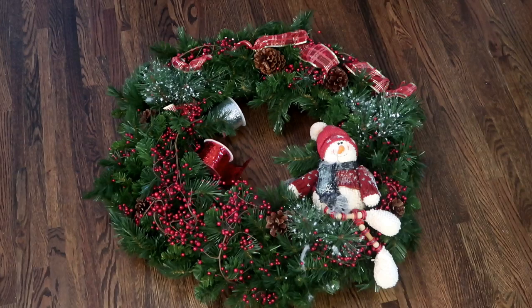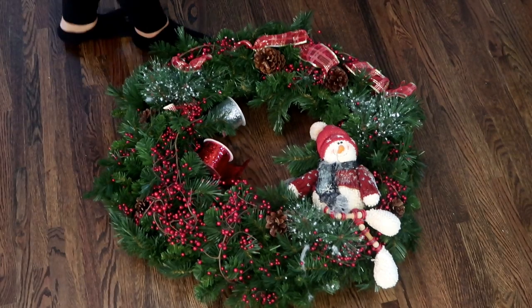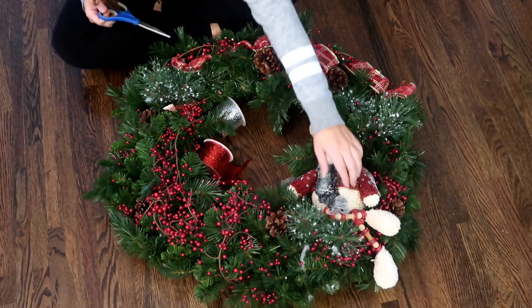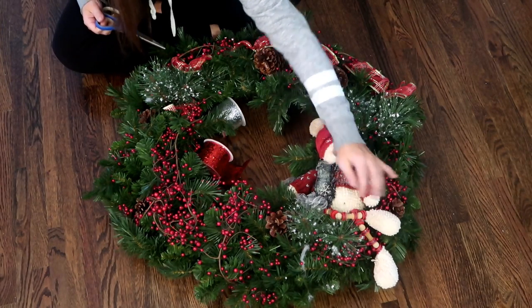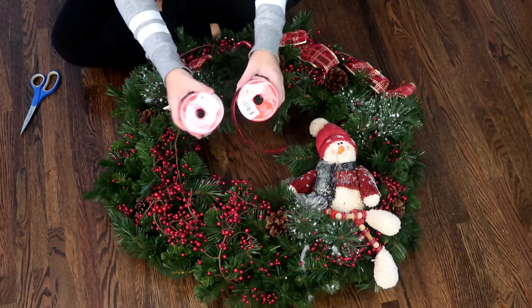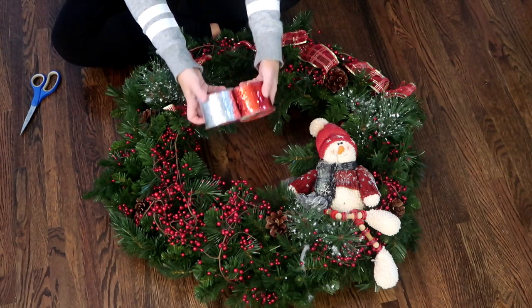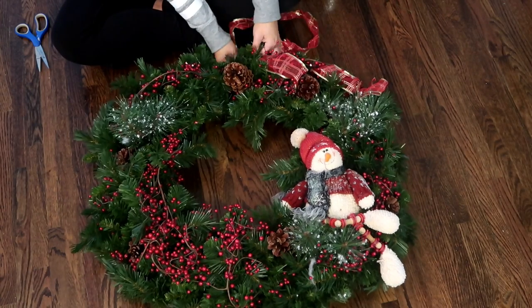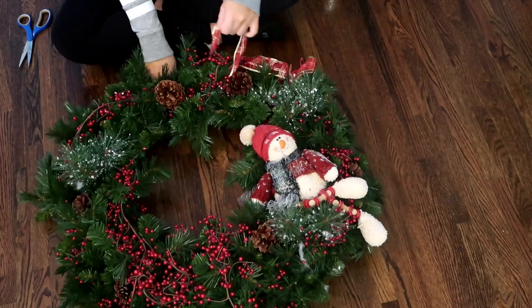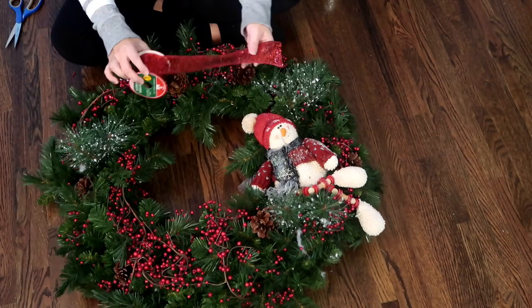Next I had this wreath — you guys won't believe this, I picked it up for three dollars and fifty cents. This is what it came like: it had a little snowman on it and it really looked great. The only thing I wanted to change was the ribbon. I have two different ribbons from the Dollar Tree. I'm going to cut out the existing ribbon and then cut off a long section of the red ribbon.